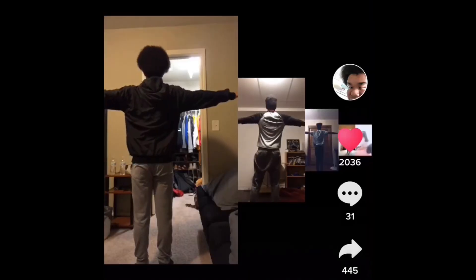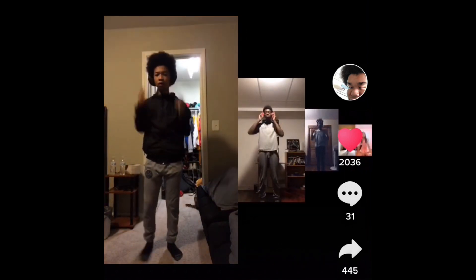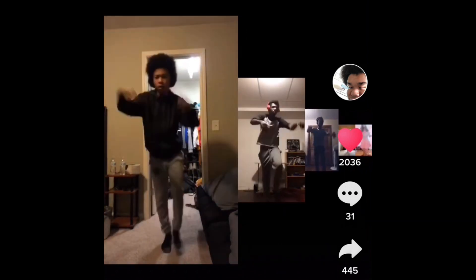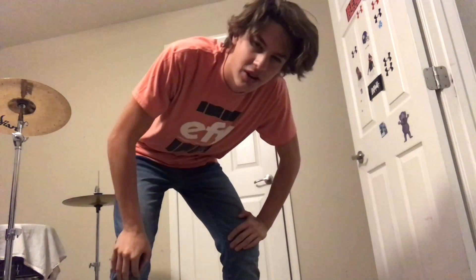And here is a perfect example of it right now. So here's my attempt. That's actually really fun.